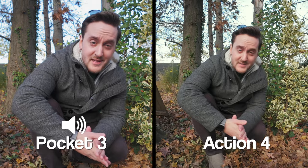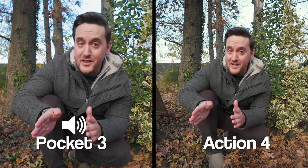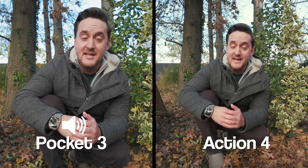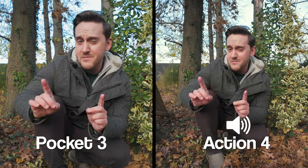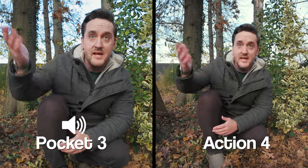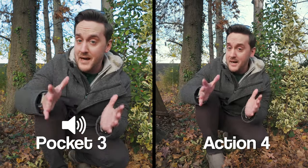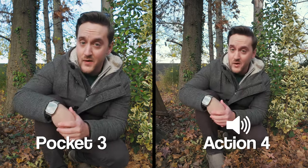For the next part of this comparison, let's talk audio quality. As you're hearing right now, both the Pocket 3 and the Action 4 have solid built-in microphones. They sound really, really good and I think most people are going to be satisfied with the results. However, if you are going to be primarily vlogging, I will give the slight edge to the Pocket 3. As you're hearing, there's a lot of wind, leaves flying, and airplanes flying here in New Jersey, but the Pocket 3 does a really good job focusing on my voice in comparison to everything else going on around me.